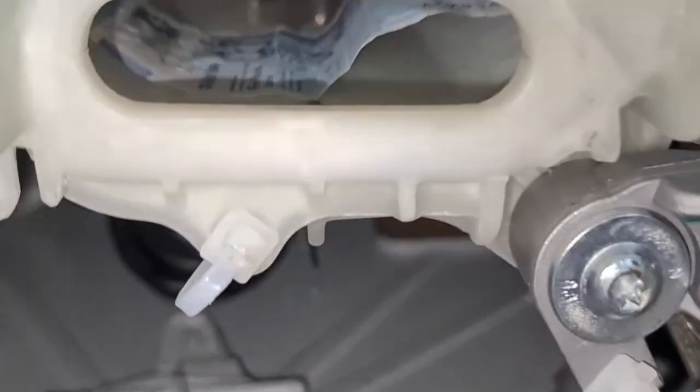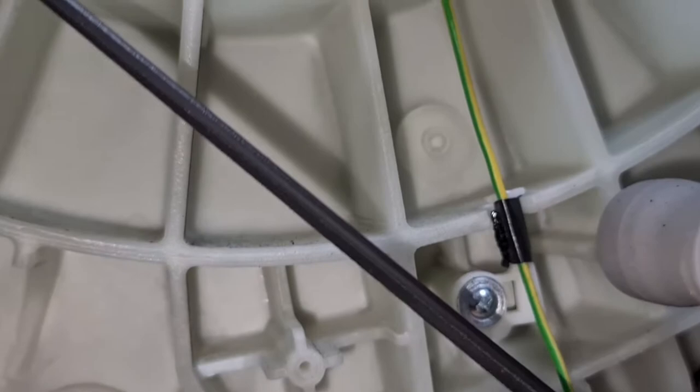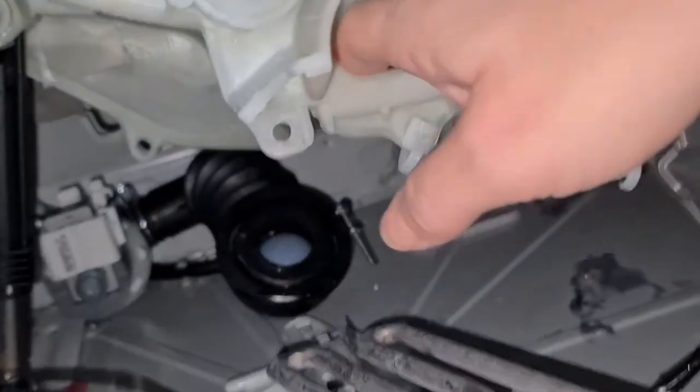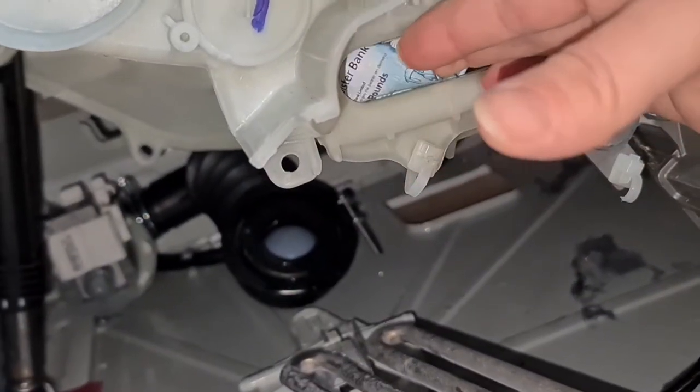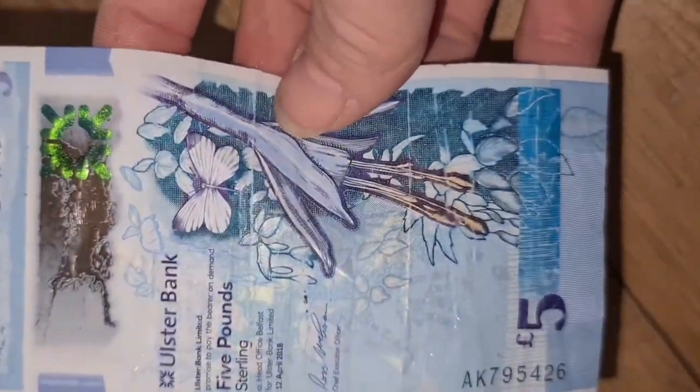I'm going back to the element. Would you look at that — we have a Northern Irish five pound note. It's still sterling, it's still good. You should be able to spend it in England, but they don't always like them. It is an Ulster Bank note — a good old fiver, can still be used. Nothing wrong with that.